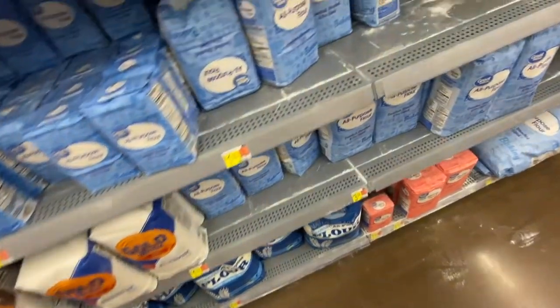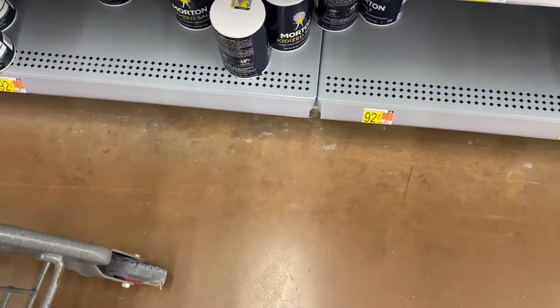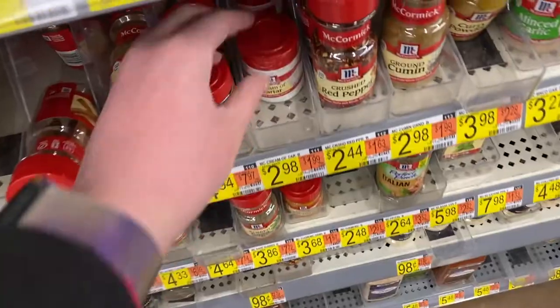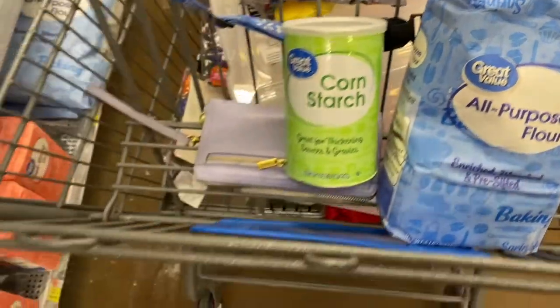And now for the main event. Basically we are making play-doh using flour, water, salt, cream of tartar, vegetable oil, and cornstarch. I also bought clam juice kind of in the hopes that maybe it won't smell bad but it would taste bad if you ate it. I'm exploring different options because I do have a student that likes to sample play-doh and I'd rather they didn't. So we'll see what we do with that too.